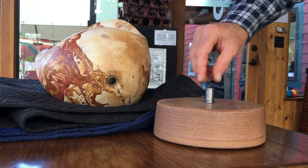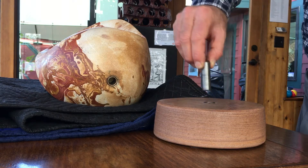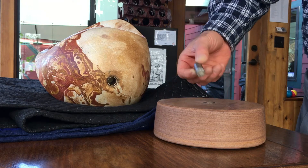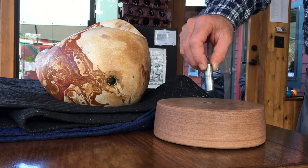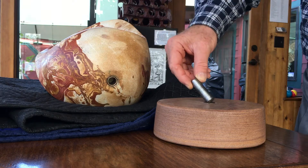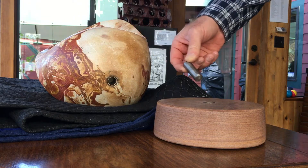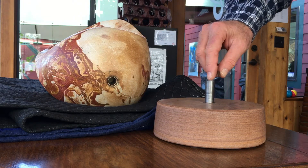This is for mounting the sculptures on your base using our turning pin and sleeves. This is a stainless steel pin that goes in the base and in the sculpture. The way we'd like to do it is you put it in the base and carefully lift up the sculpture.